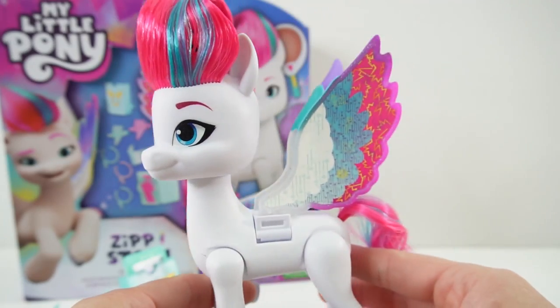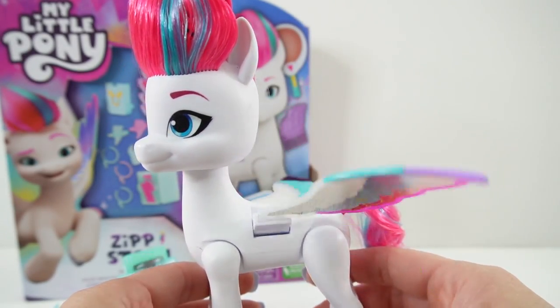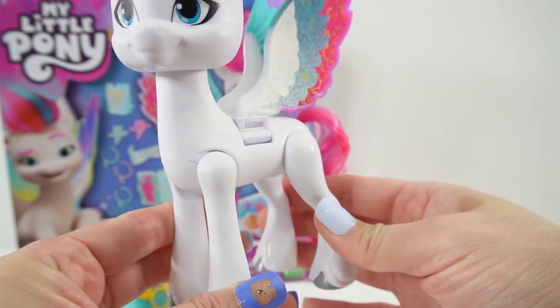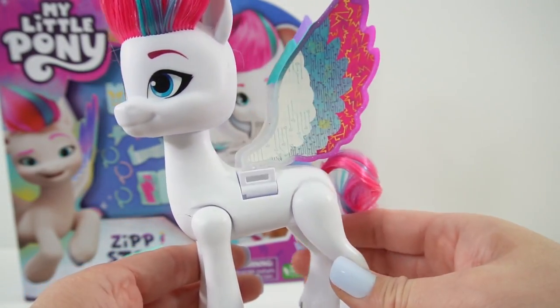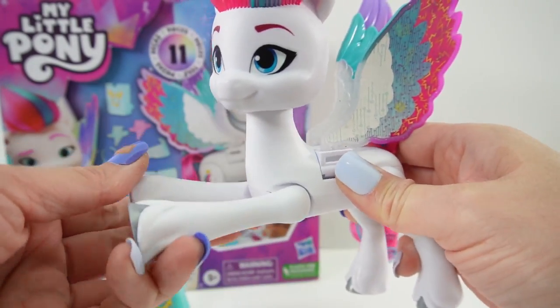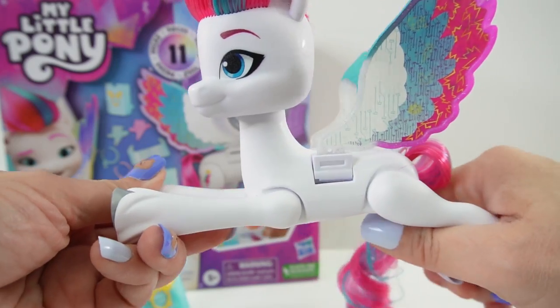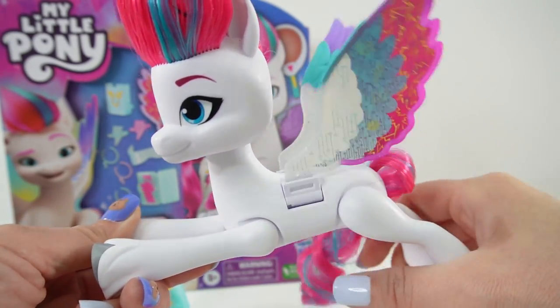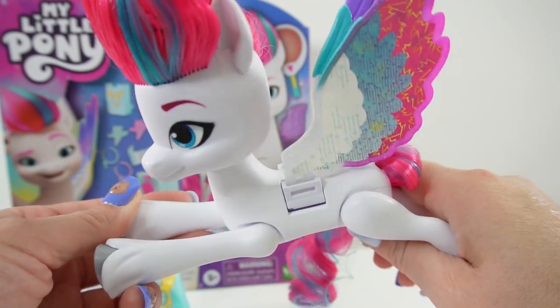What's fun about this pony is — take a look. If you squeeze her right leg in the back, her wings flap! Isn't that cool? It looks like she can almost fly. Her other legs are also poseable, so we can have her pose and have her wings flap just like she was really flying.